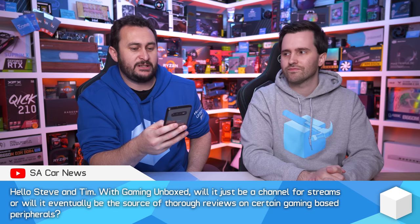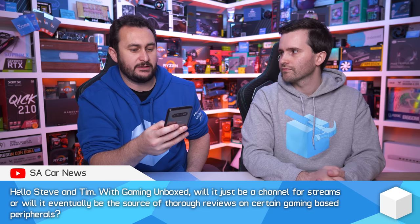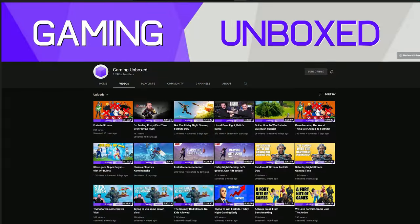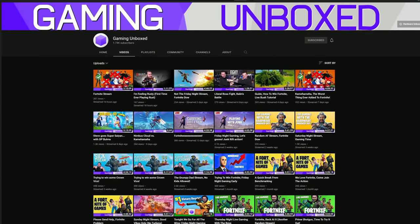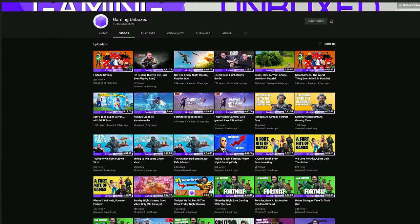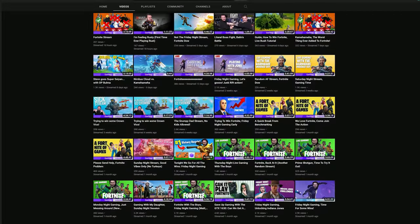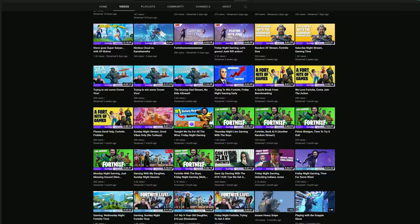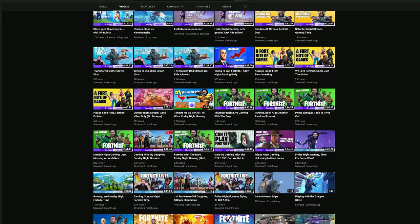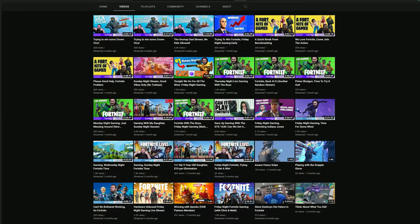Regarding Gaming Unboxed — will it just be a channel for streams or will it eventually be a source of thorough reviews on gaming peripherals? For those who don't know, I've started streaming gameplay with some friends on mostly Friday nights, just for fun. Patreon members asked for it and they get involved — I've gamed with quite a lot of Hardware Unboxed members now. But no, Gaming Unboxed isn't really an official Hardware Unboxed type channel like Modus's Unboxed or HUB Clips. It's just a channel where I relax and unwind at the end of the week.